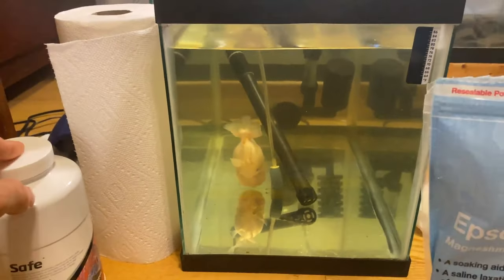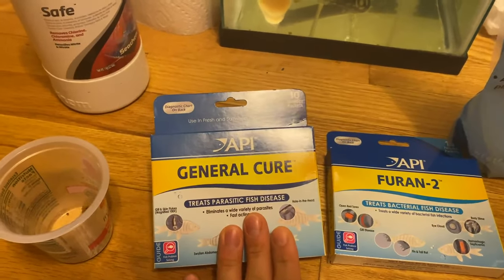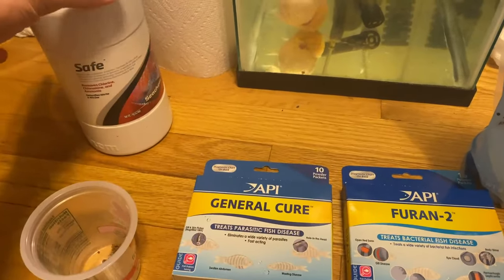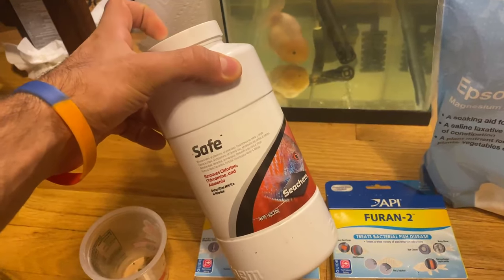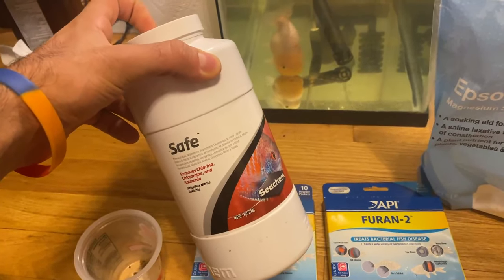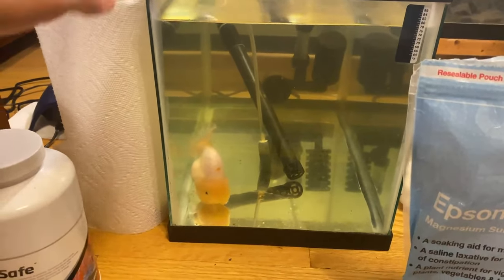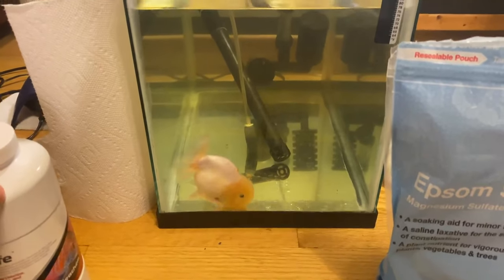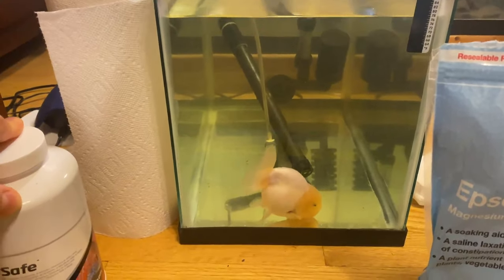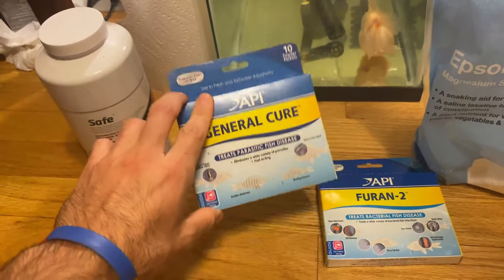Because it's a 48-hour cycle you can't change the water while you're doing that. So you want to use Safe Start water conditioner, because it actually detoxifies nitrate and nitrite while your water levels might get temporarily high. I poured a little bit of this in there as well because it does help keep the water quality at a better standard while you're doing the treatment.